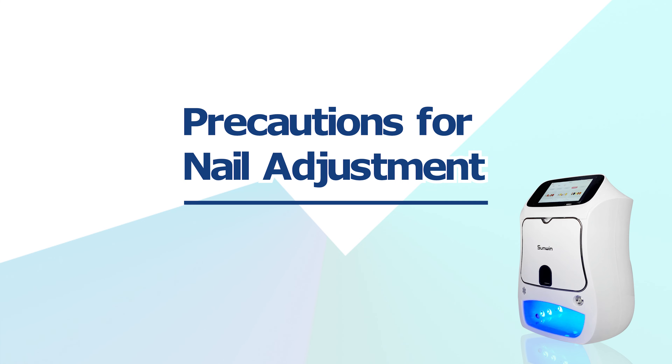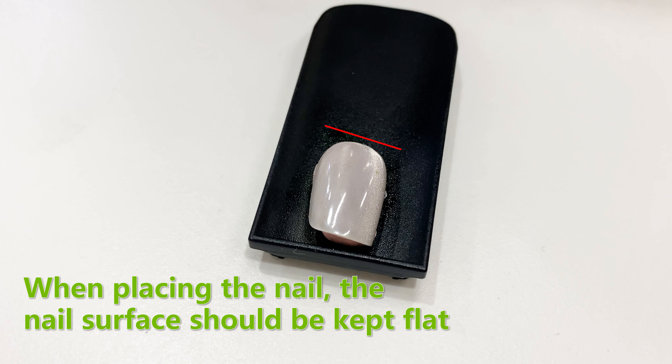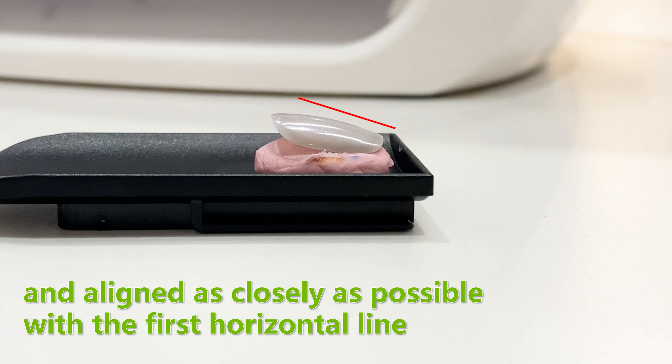Precautions for nail adjustment. When placing the nail, the nail surface should be kept flat and aligned as closely as possible with the first horizontal line.